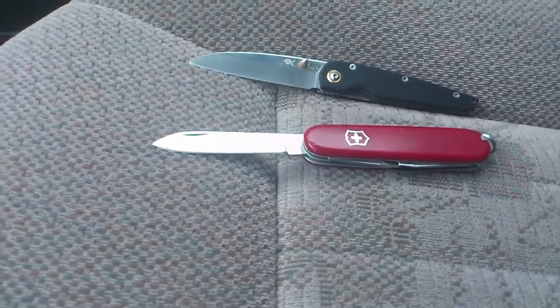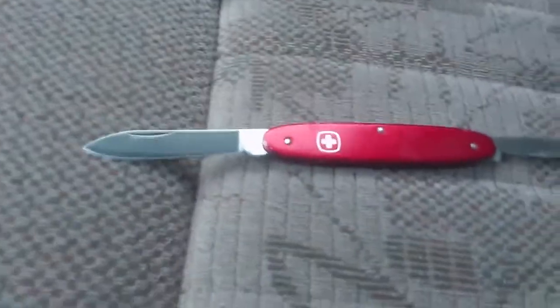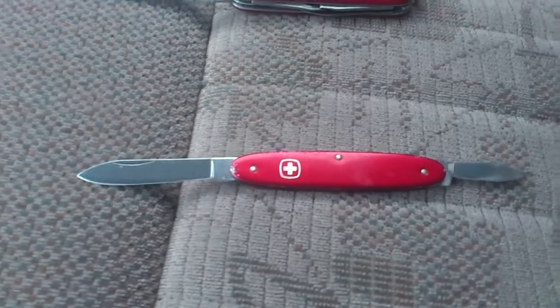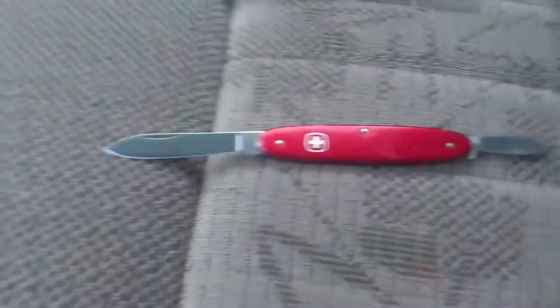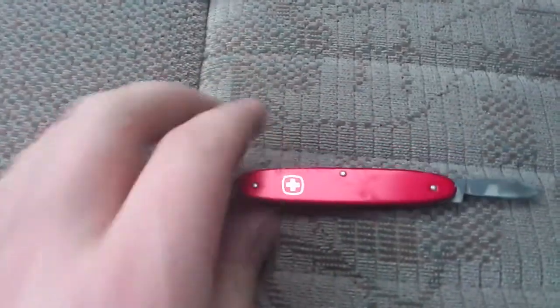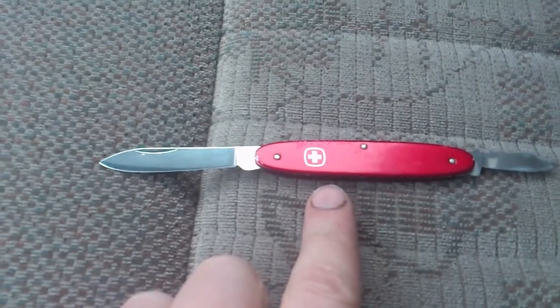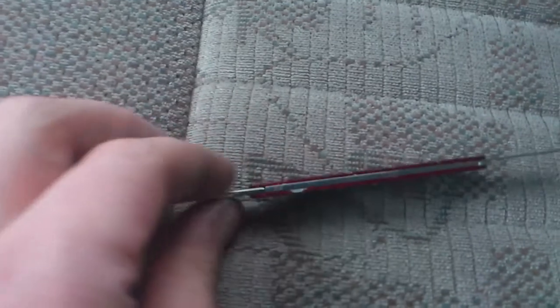Hello everybody, I've got a quick review here. I just picked up a Wenger Patriot. It's just a simple knife — it's got the penknife blade, it's got a clip point, and it has an interesting A-lock. It's not A-lock in the sense that it doesn't have the ridges and bumps you see on other A-lock knives, but it is aluminum scaled and it is extremely thin.